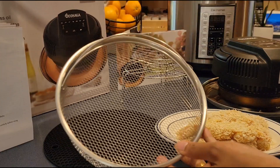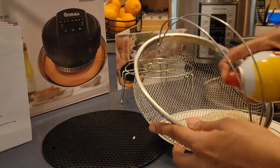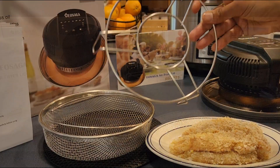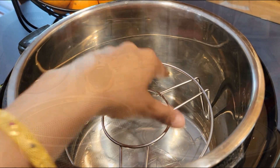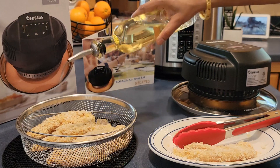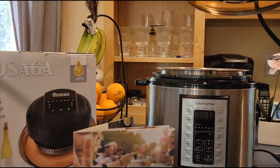First let me try some chicken tenderloins. Spray some oil in the basket so that it won't stick. Sprinkle some oil on the top of the prepared chicken. Place this stand in the inner pot of the electric pressure cooker, arrange the chicken in the basket and put it on the top of the stand. Place the lid cover on the top.